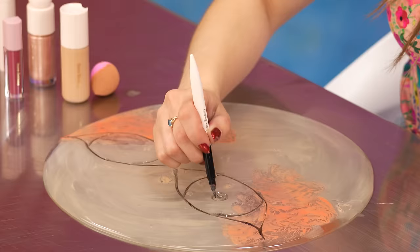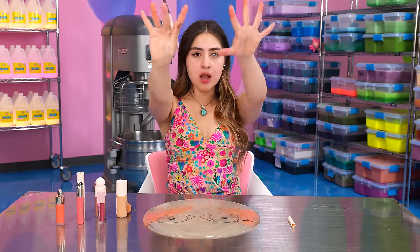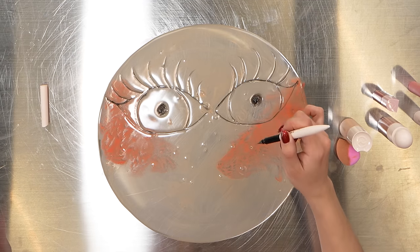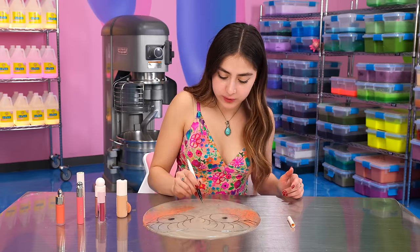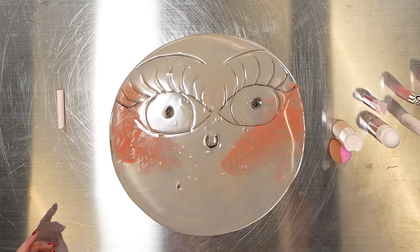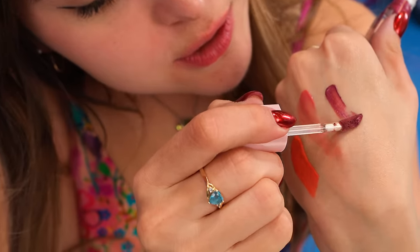I have eyeliner to give her some pupils. Also, we need some long, luscious lashes. She is fierce. Let's give her a nose — she's going to have a very tiny little nose. She can breathe now. We have eyeshadow — it's like a metallic shade, it looks super cool. Let's add some right here. This is a nice shade of like, what is it — magenta?